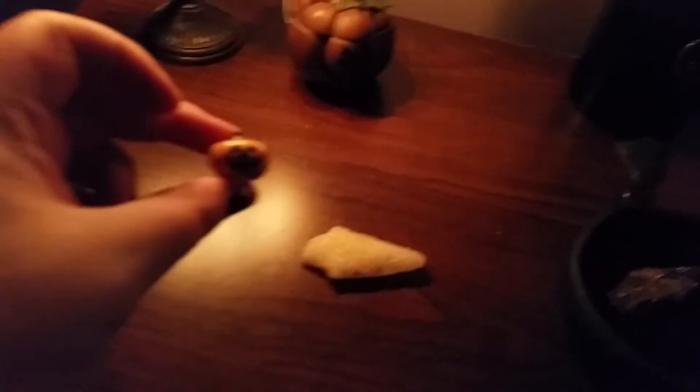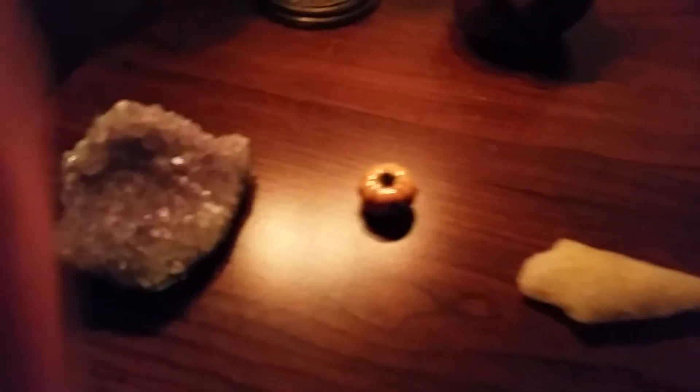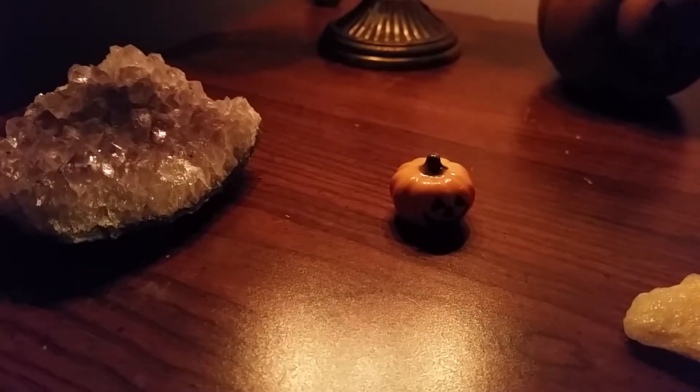This is Jack — you can see him lighting here. I want to get the camera to focus. Got a cute little face. This usually goes on my Samhain altar, like my main altar for Samhain.